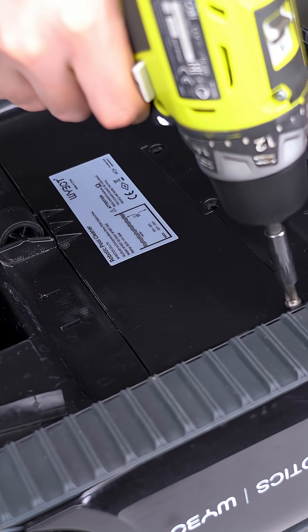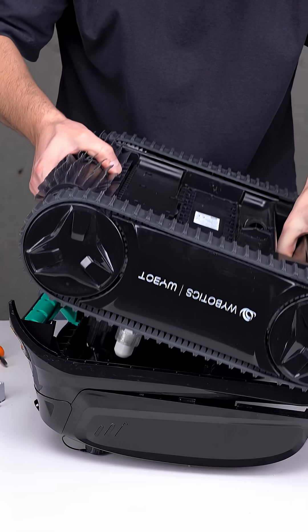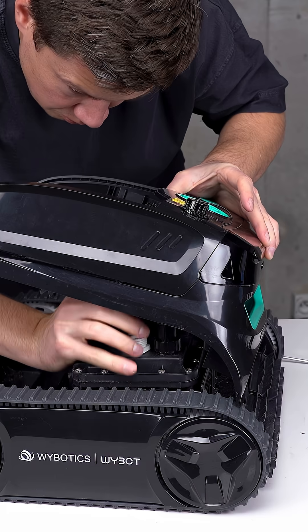The Wybot S2 Solar looks clean, lightweight, and well-built. Let's open it up and see what's inside.